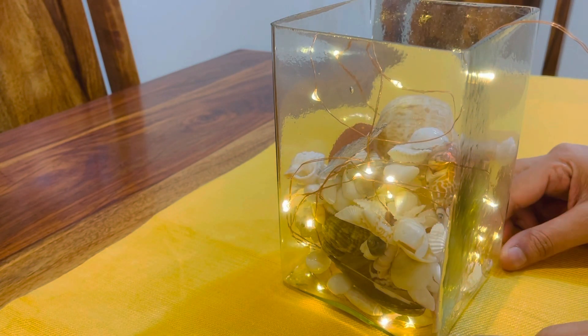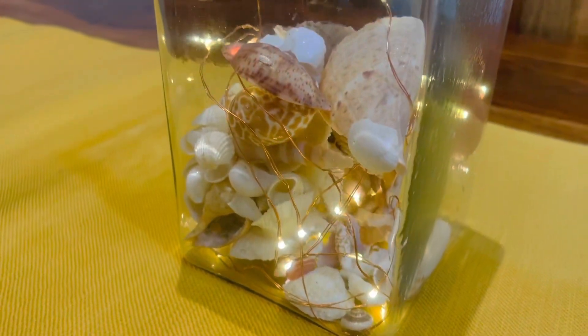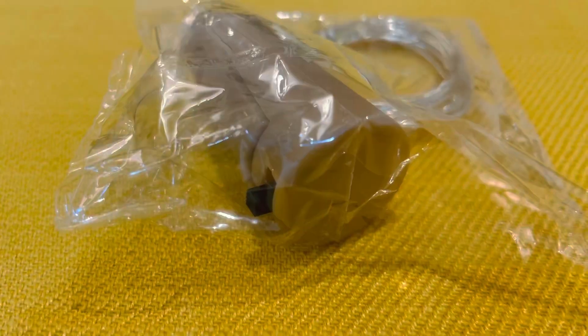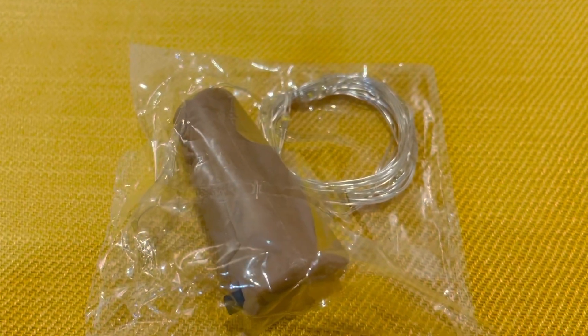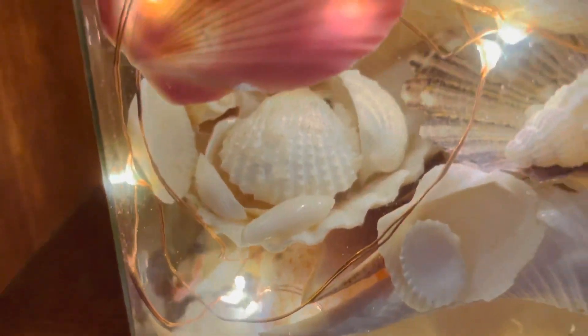It can brighten any corner of your house and you can keep it anywhere. If you don't want to give electric fairy lights, you can also go for battery-operated bottle fairy lights — they look just as beautiful. I'm using this for the corner of my bed and it really brightens up that space.